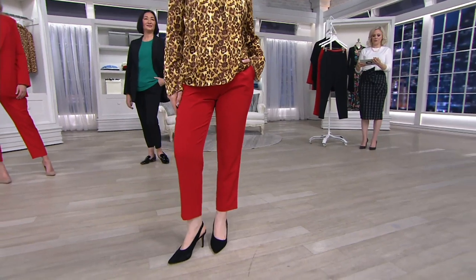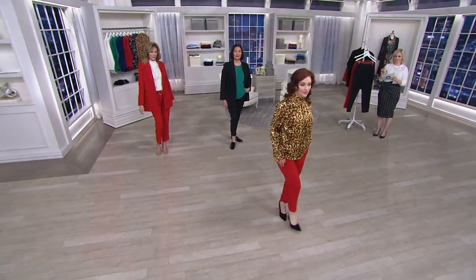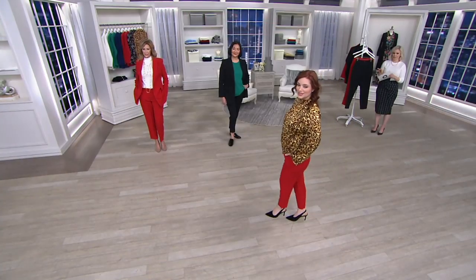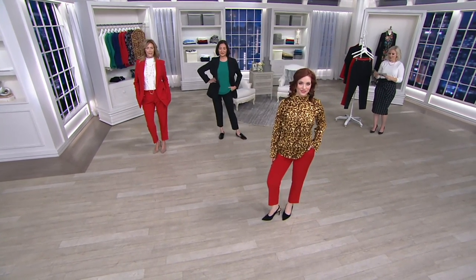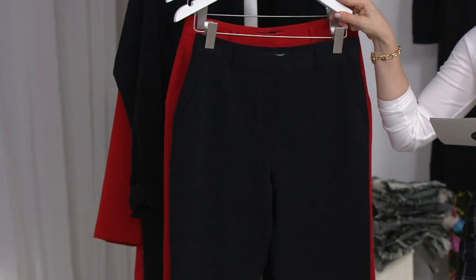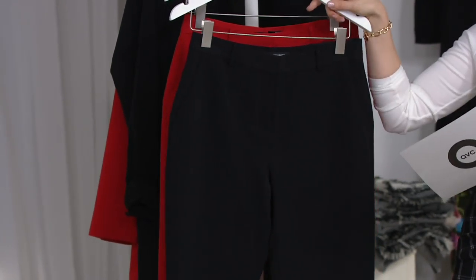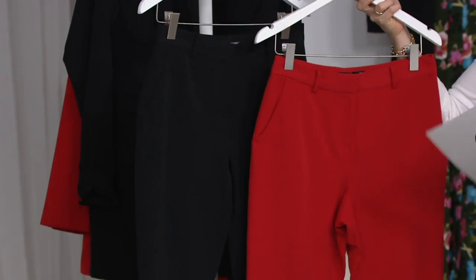We do have sizes 0 through 28 in the regular, which is the 28-inch inseam, or the same sizes in the petite, which is a 25-inch inseam. Remember, these are ankle pants, so if that sounds a little small, that's why — we want the ankle to show. It's very chic and sexy, especially with heels, but even with flats as well. Very Audrey Hepburn. The clearance price is $49.98, or three easy payments of $16.66. We do have two colors: the black and the cherry.